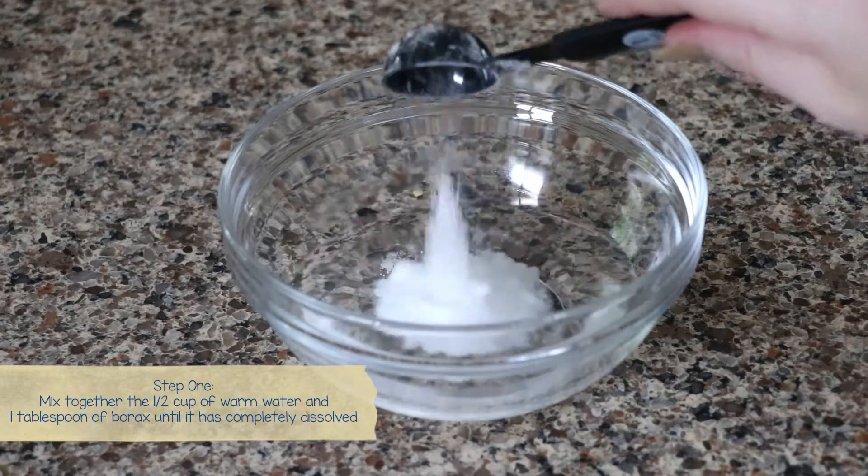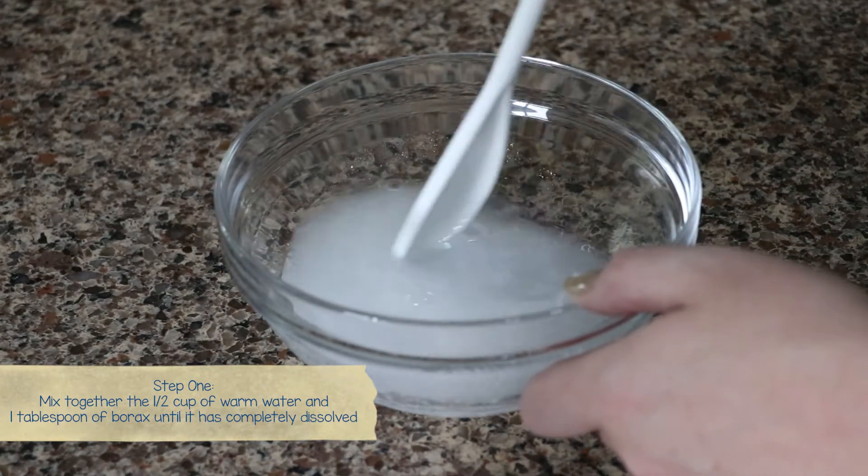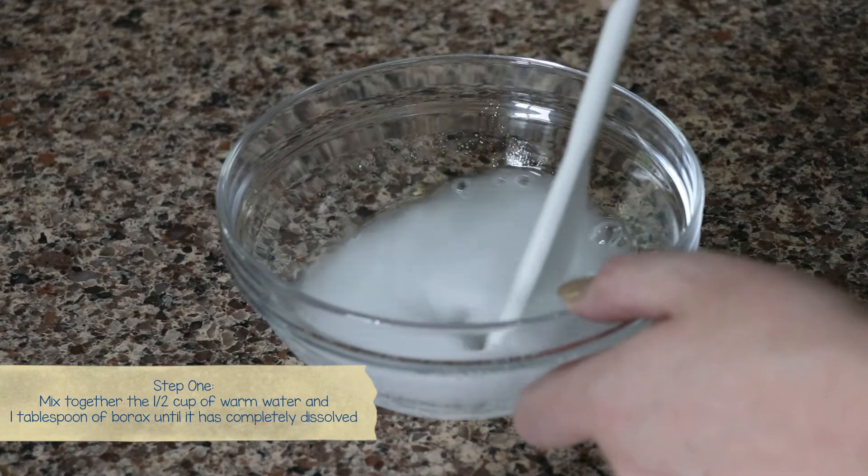Step one: make the borax solution by stirring together half a cup of warm water and one tablespoon of borax until it's completely dissolved.